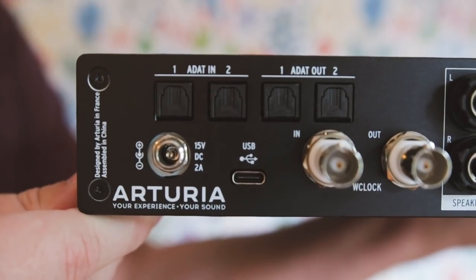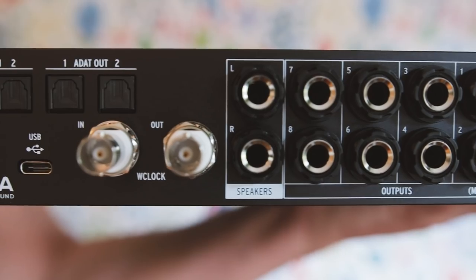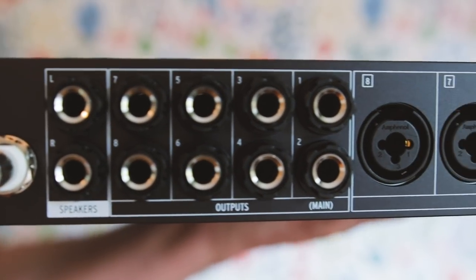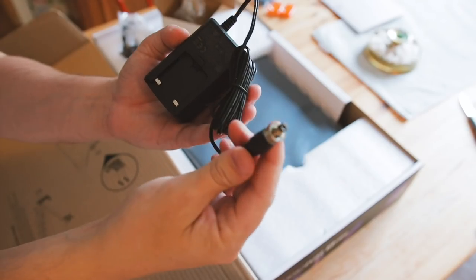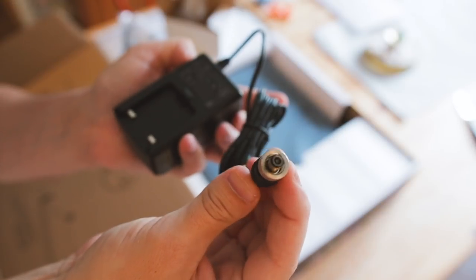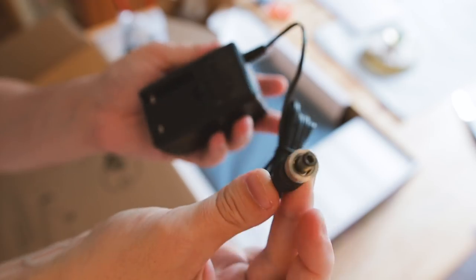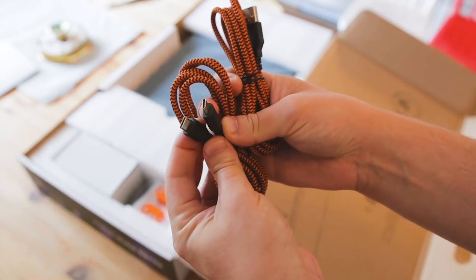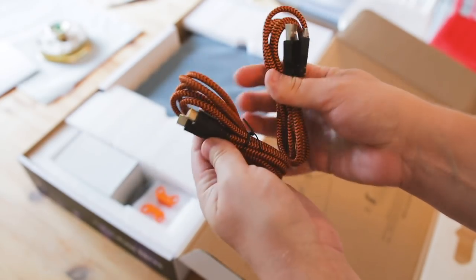On the back we have connections for ADAT, as well as word clock, and a USB connection — no more micro USB — as well as 8 individual outputs, plus a stereo output for monitors. The power connector actually locks onto the back of the unit using this little ring here, and it comes with two USB cables: USB-C to USB-C, and USB-C to whatever the normal one is called.